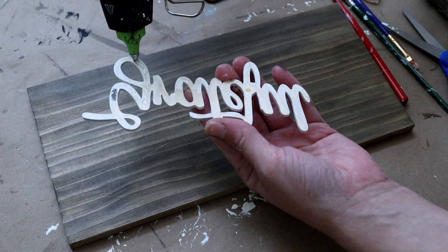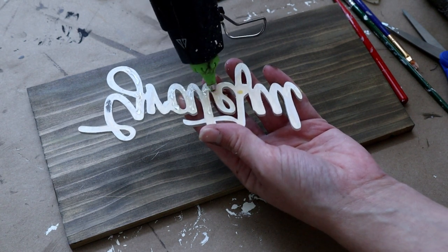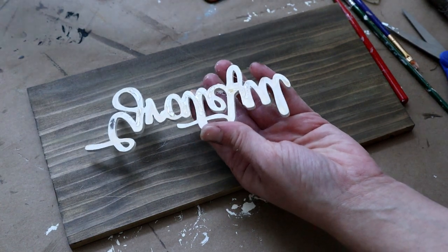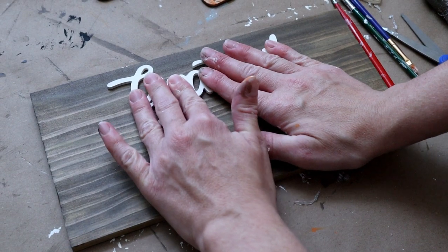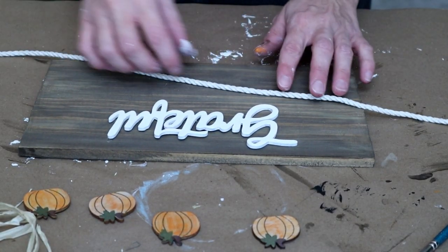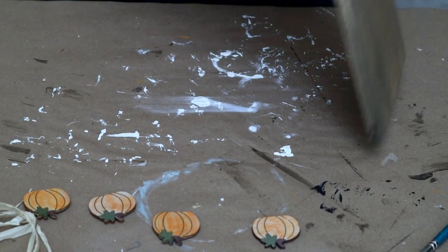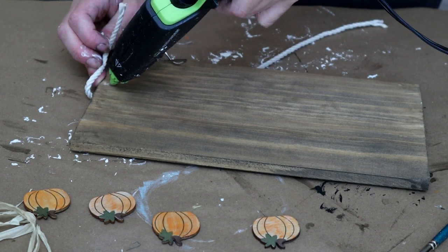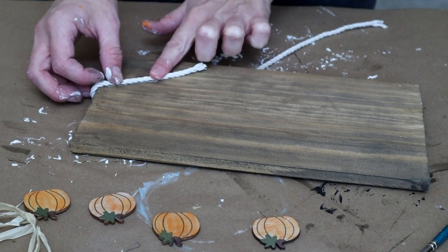Now that I have everything all painted, I'm attaching my grateful wood word cutout to the very top of my wood sign — placing hot glue on the back side of the letters and pressing it down onto the wood in the center. Next I'm taking some white cotton cord from Hobby Lobby and attaching it to the back side of my wood by placing hot glue on the back and then placing the cotton cord right over top of the glue to attach it.